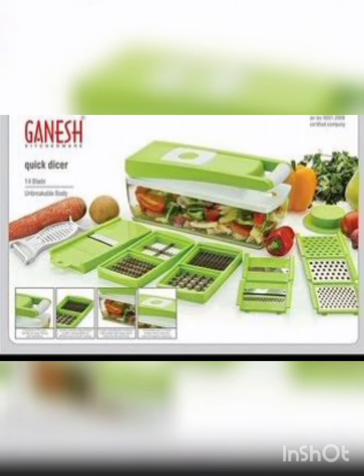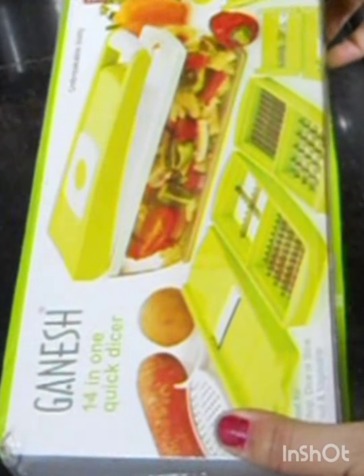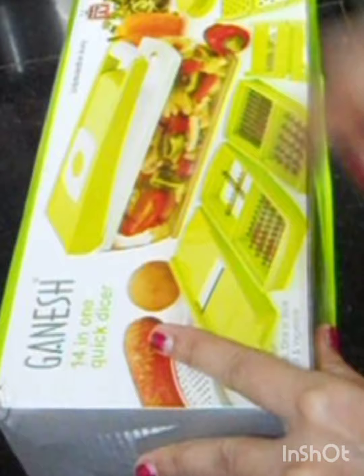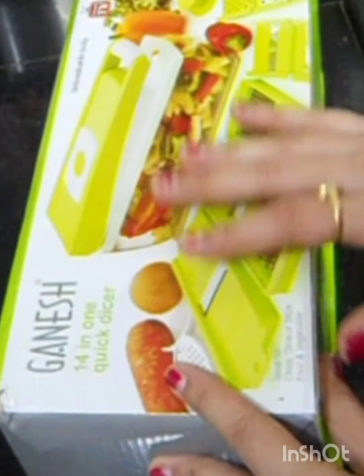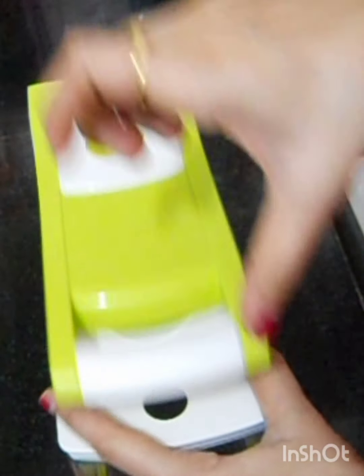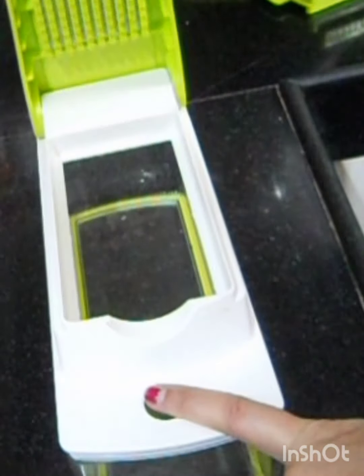Hi Foodies! Today we are taking Ganesh's 14-in-1 Quick Dicer & Chopper. When we are cooking, the most important thing is cutting and chopping. This is one of the best choppers I have ever seen. It is manual and has a transparent box in which you will cut. This is a push button.